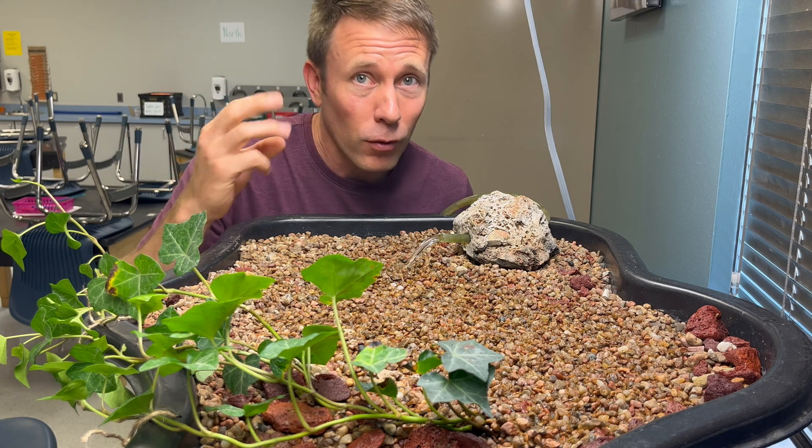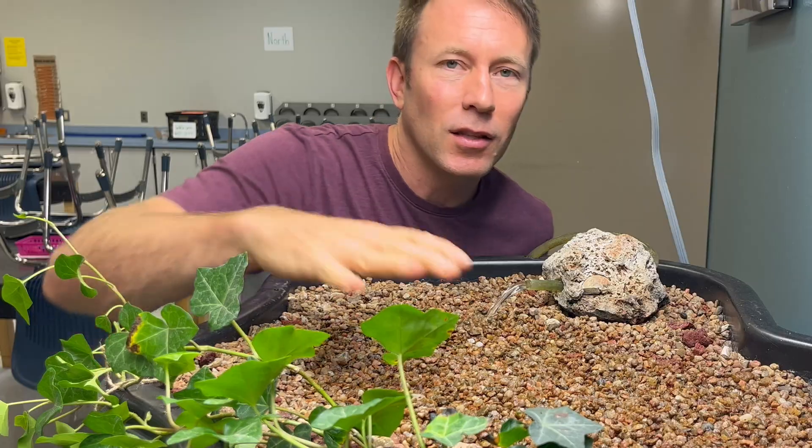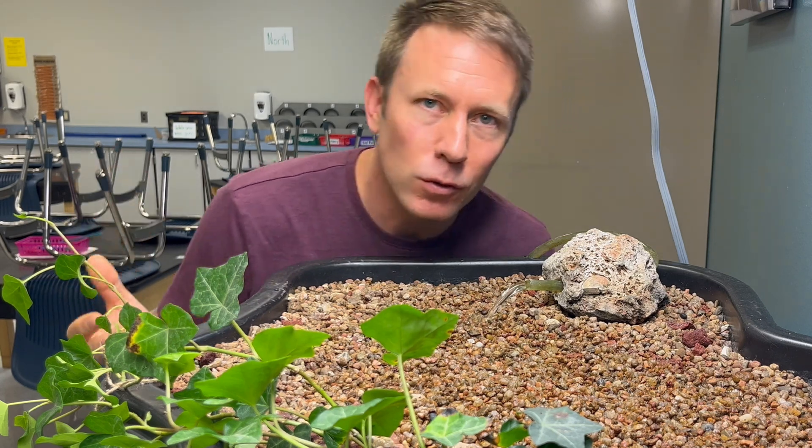Now there's a very important third organism in this system that a lot of people know nothing about. It's the beneficial bacteria that live in these rocks and convert the fish poop into basically a fertilizer usable by the plants.